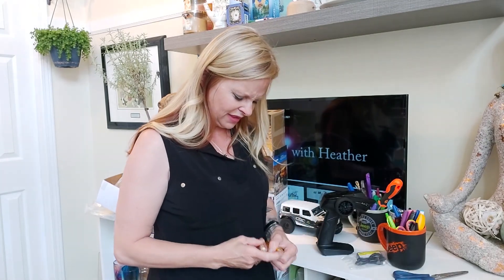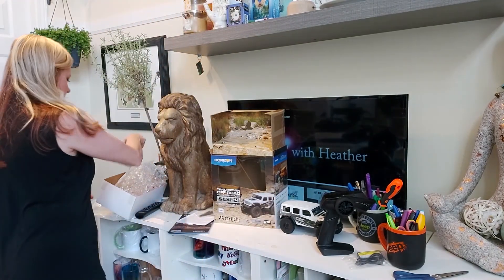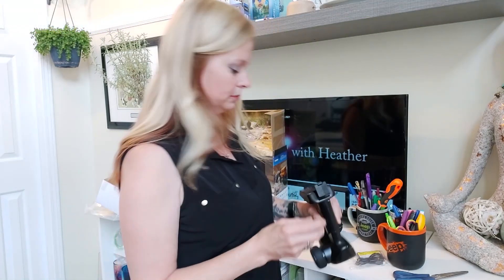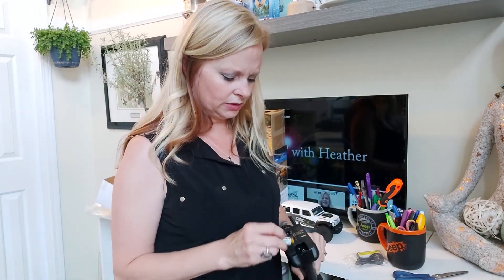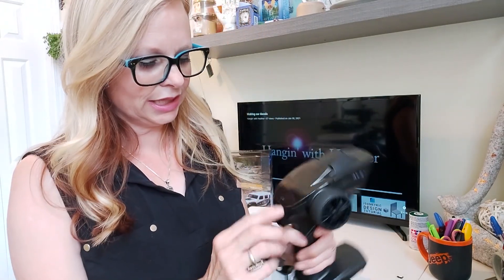I don't know what I'm doing. These are Sanyo batteries — sounds expensive. Now put these babies in here probably. Let's wait to put them in — I don't have my glasses on. I think it goes this way. Okay, so I didn't want to go ask hubby for help, so I kind of looked at the manual.